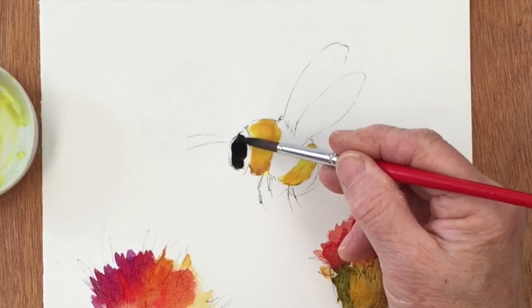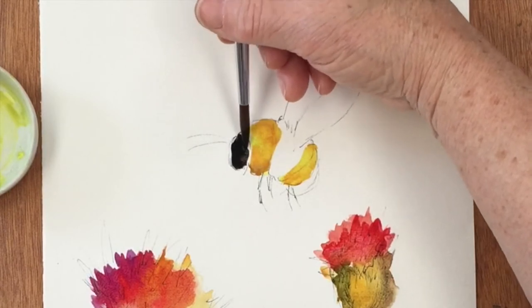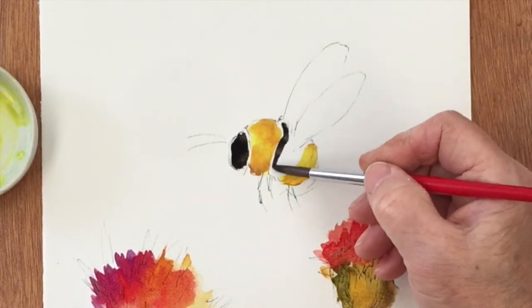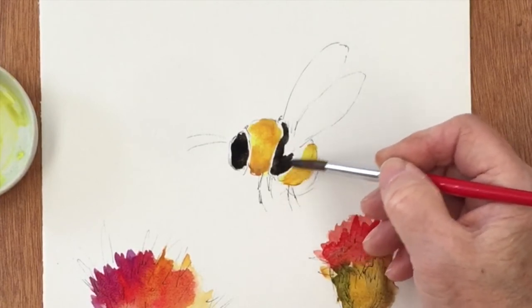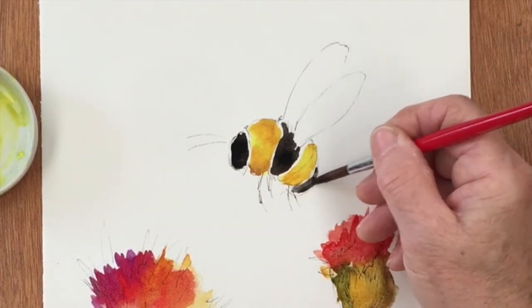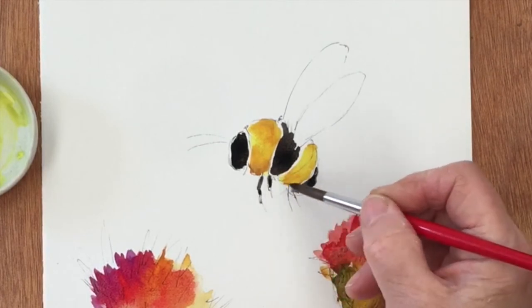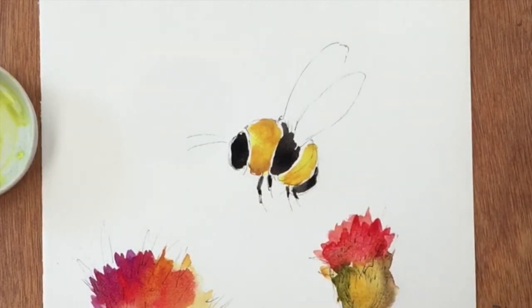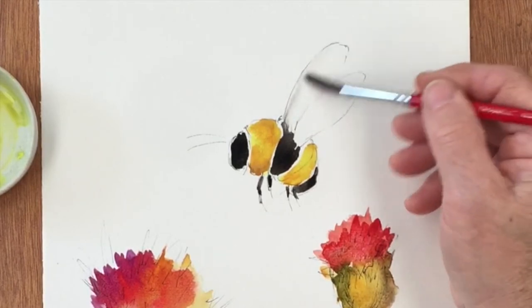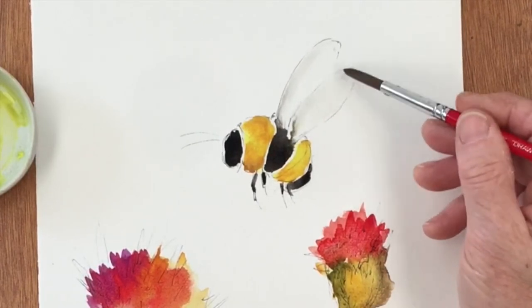Try not to touch the yellow — I really mustn't because it will spoil it. And then here, similarly. And little black legs. And then a good way of doing the wings, which you really don't want a lot of colour in, is just to drag up a little bit of the grey from where the body is. And just spread that out a little bit and let that dry.